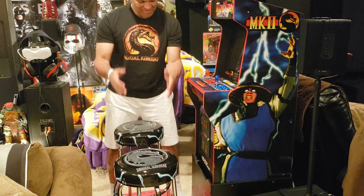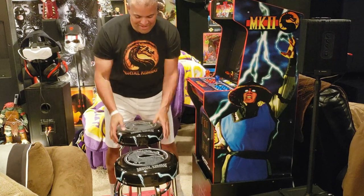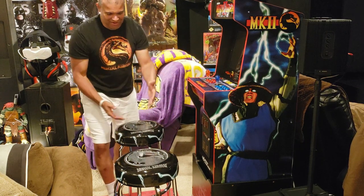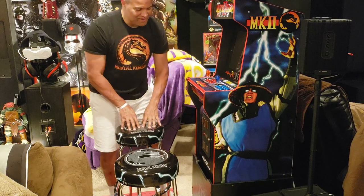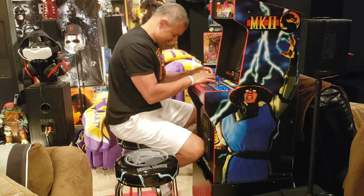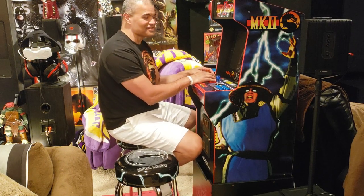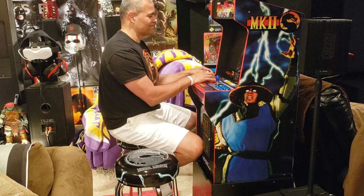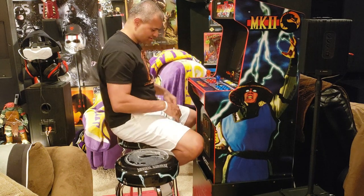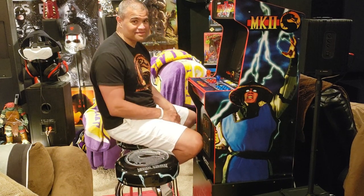Both stools are perfectly in front of the arcade machine and they look pretty damn cool. They're Mortal Kombat themed, they go perfectly with the cabinet — the electricity design and the Mortal Kombat symbol just all flows. First impression sitting on it: soft, good height, and I like the footrest too. The footrest goes in the bottom ring — this is great!